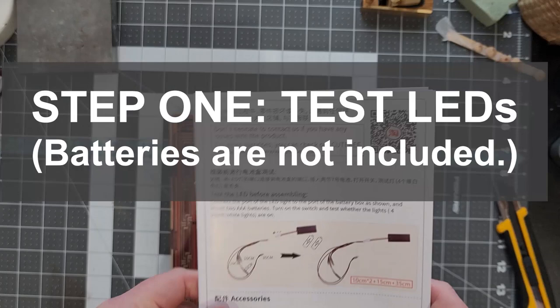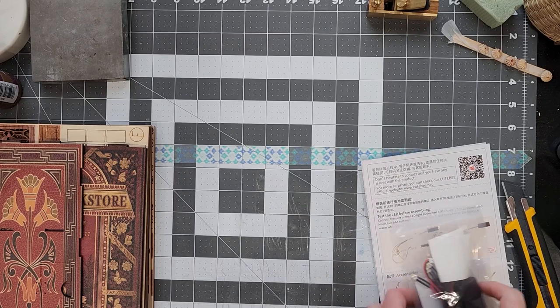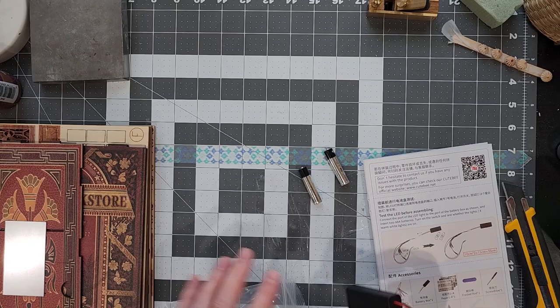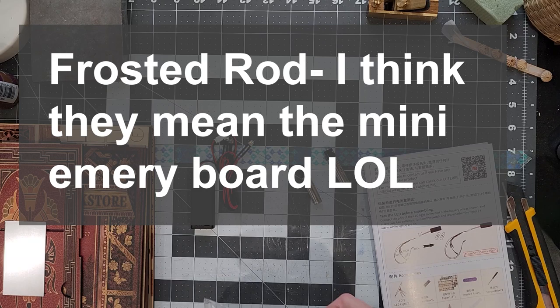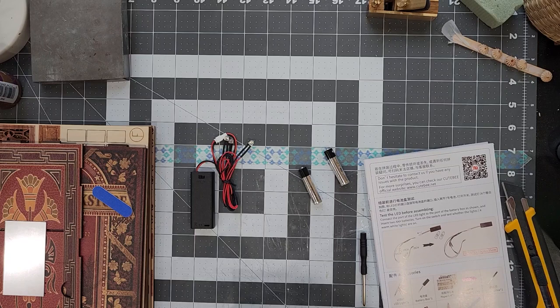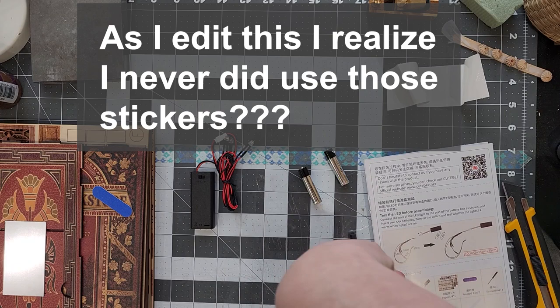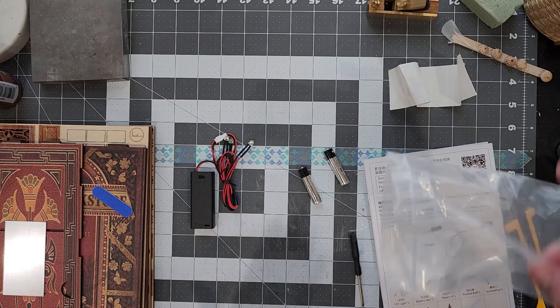The very first thing it says to do is to start by testing the LED lights and connecting two AAA batteries. I'm looking at the list to make sure — so there's one mirror, LED lights in the battery box, a frosted rod — that must be this emery board. I love that they call it a frosted rod, that's very interesting. Then we've got our screwdriver, a hinge, four screws, and one sticker. I'm assuming this is the sticker. Yes, it's actually a series of stickers. And then we've got the hinge, and five screws, which is nice — one extra screw, just in case.